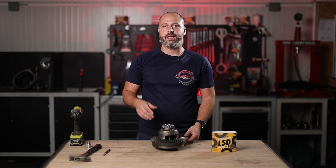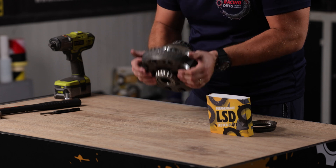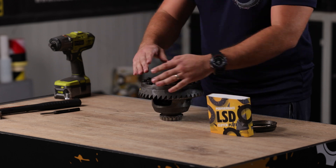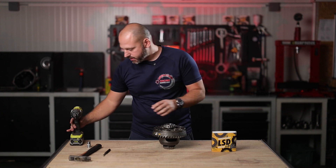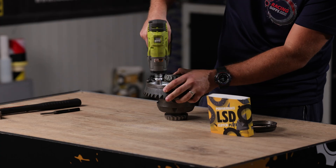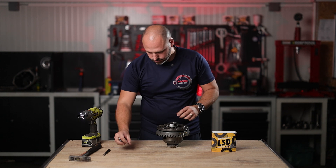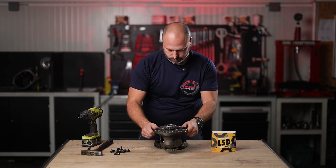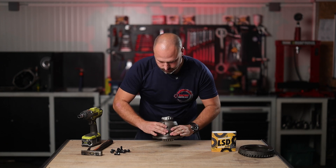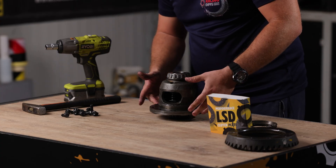Now we're going to show you how to install that and what problem you're going to solve with this kit. Starting with the disassembly, first you need to remove the crown gear in order to open the limited slip differential unit. Flip the unit and you will see three small bolts holding this piece together.